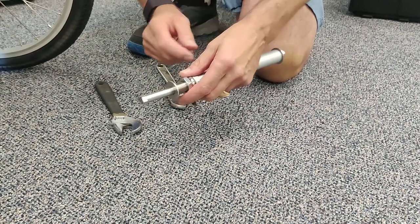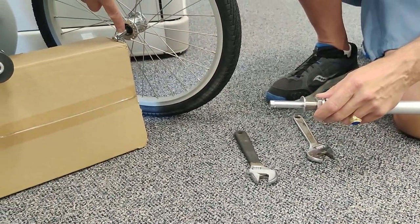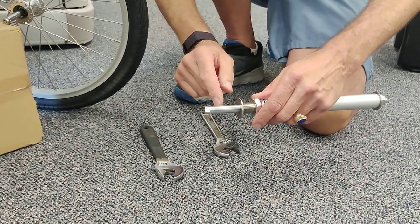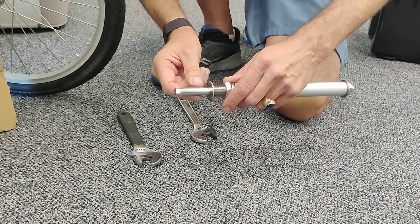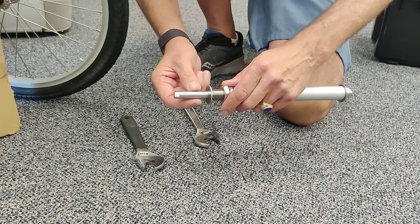The first thing you're going to want to do is determine the diameter of your stock pin. We offer a half inch diameter, or in the case of European product we offer a 12mm pin diameter.